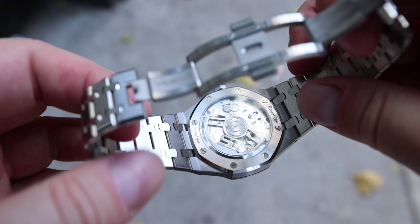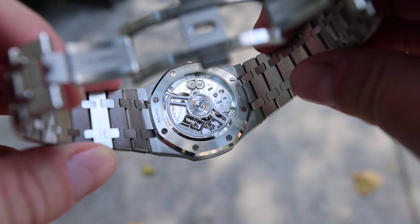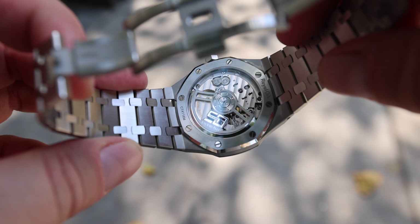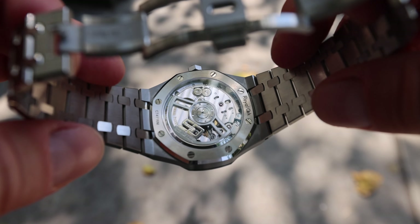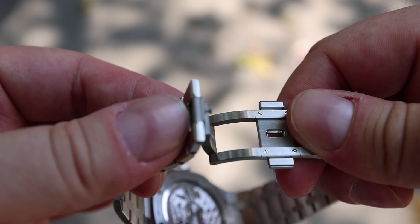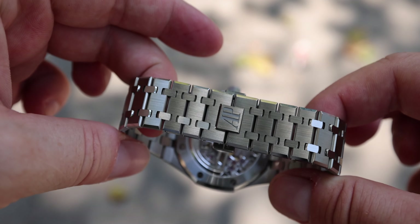It uses AP's in-house automatic caliber with a 50th anniversary rotor. I don't know how long AP is going to keep this rotor on the 15510 — my guess is by the end of the year they'll take it off and use a more generic rotor, so this is going to be a very special watch in the future.